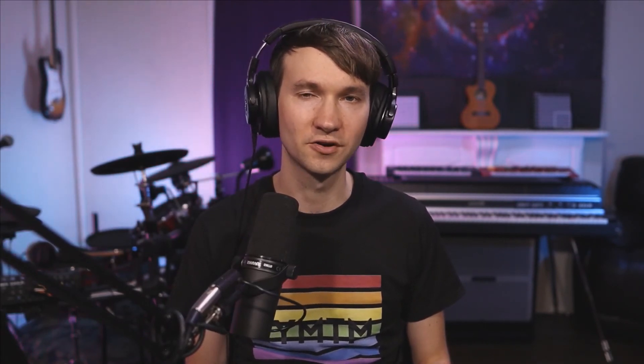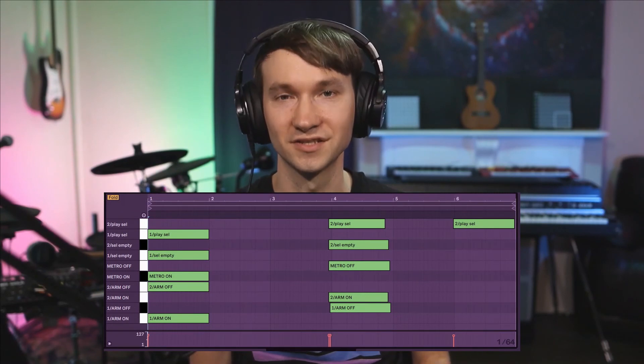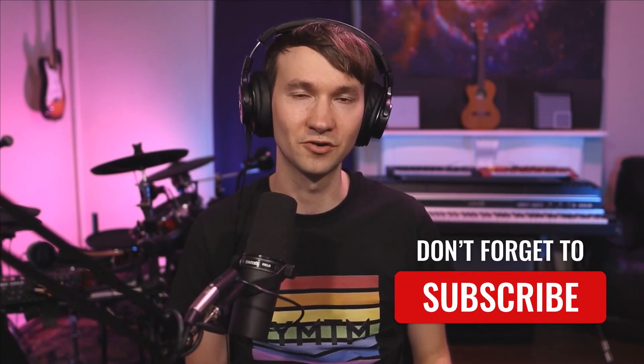This outlines one way to achieve that four-bar, four-instrument, two-bars-each looping style. In the next video we'll talk about how to use the CliffX Pro Note Trigger Rack for Max for Live, which will not only solve the problem of the last 16th note getting chopped off, but also open up a world of creative opportunities — using MIDI notes as CliffX actions, allowing you to program your ideal looping sequence as a MIDI clip with actions placed anywhere in time. Thank you for liking and subscribing — check out the linked videos for more.